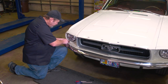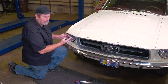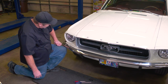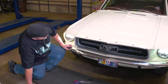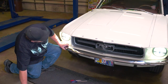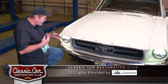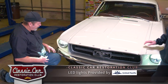We've completed the installation on the passenger side now. We've got both headlights done — it's a simple install, but let's give it a test. Pat, go ahead and turn on the headlights. Awesome, they're looking good. Hit the bright lights. Perfect. These United Pacific lights have 1,600 lumens of power, so this is really going to make a difference once we get this car out on the road.